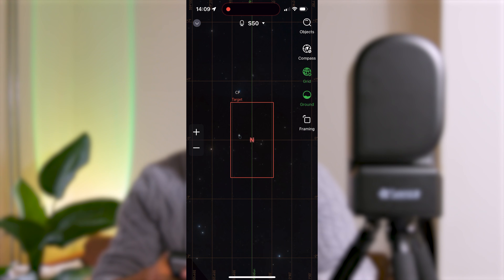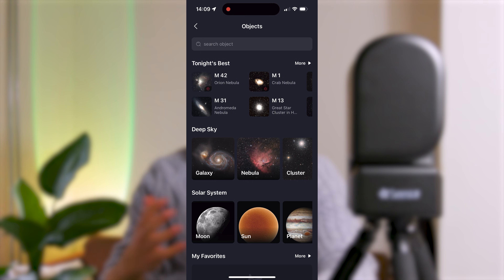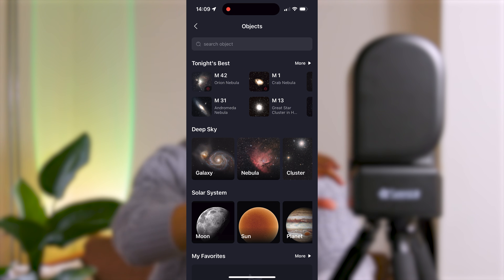You just control it with your phone. You turn the SeaStar on, connect with it on your cell phone, and then go to stargazing. There you can see what's best tonight and what type of object you want to shoot. It will go to the object and do its calibration, making the dark frames and everything, so you don't have to worry about that.